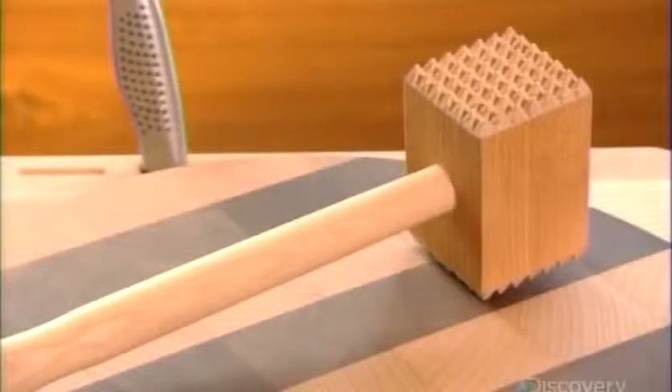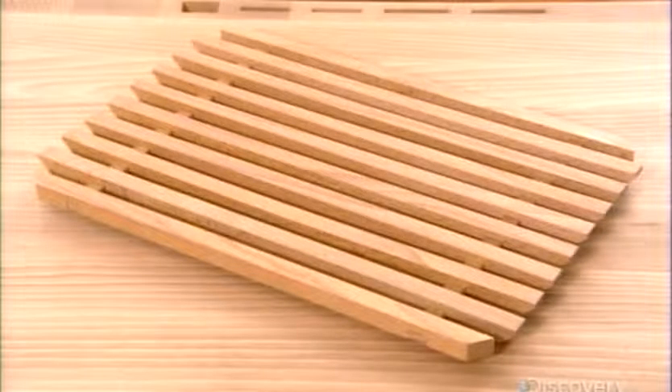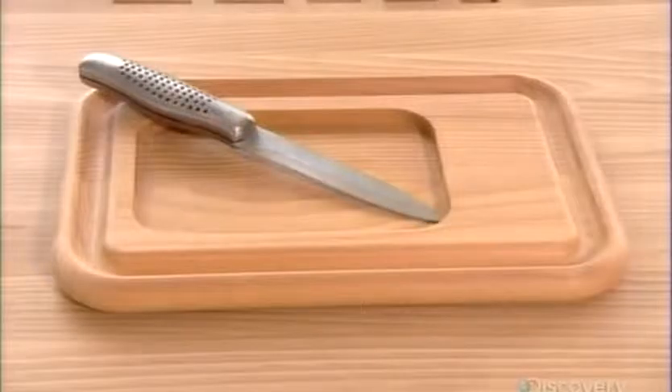Rolling pins, meat mallets, cutting boards, and trivets are some of the many items this Czech company makes out of beech, a hard and durable type of wood.